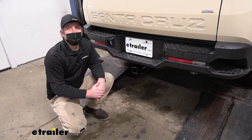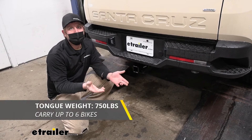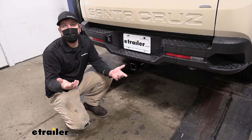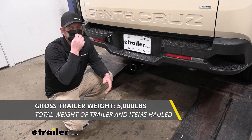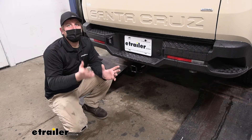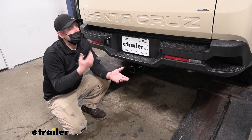As far as weight capacities go, it's going to have a 750-pound maximum gross tongue weight rating — that's the amount of weight pushing down on the hitch, which is actually a really high number, and you'll be able to use just about any size bike rack or cargo carrier. The maximum gross trailer weight rating is 5,000 pounds — that's the weight of your trailer plus anything you might have on it. I always suggest grabbing your Hyundai's owner's manual to make sure your Santa Cruz can pull that much weight safely.